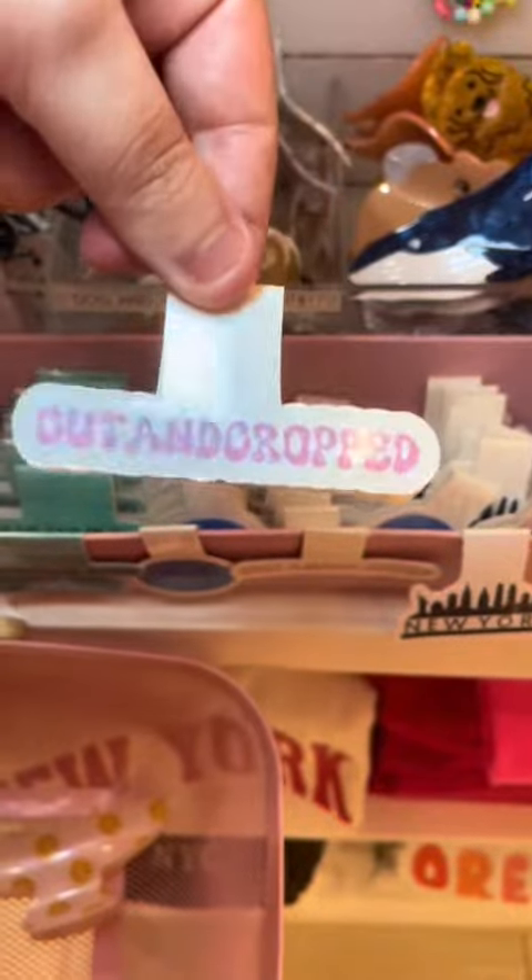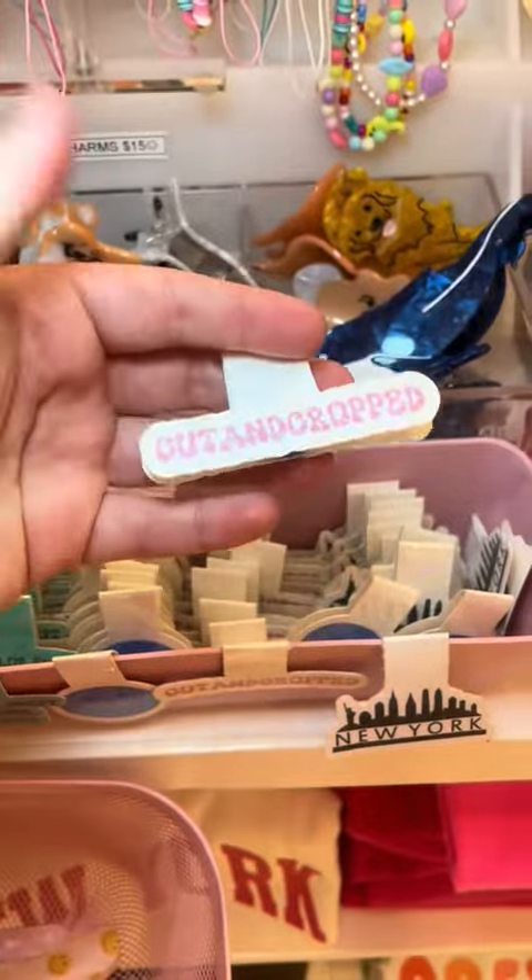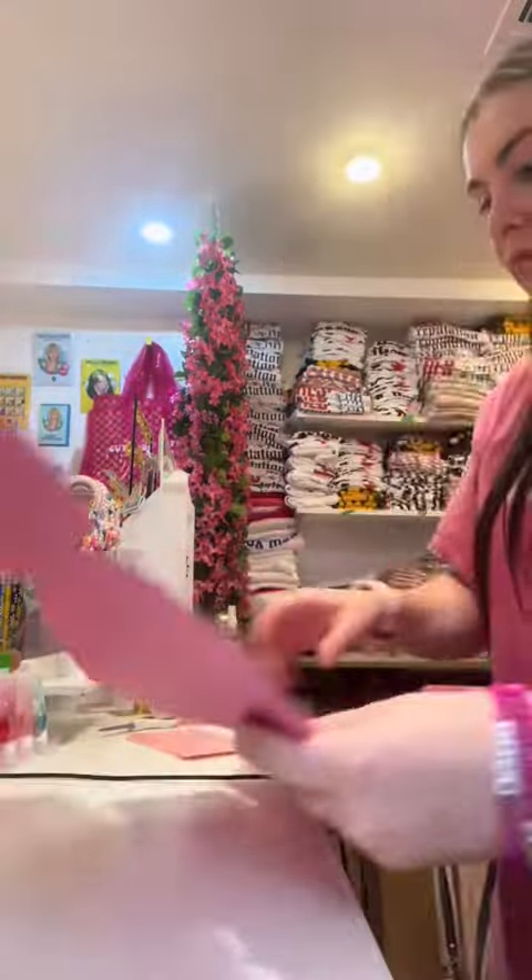Fun fact — me and my brother painted that table the night before we opened. Next, as a free gift, I'm giving her one of our magnetic bookmarks that are holographic. I gave her a cut and cropped one.